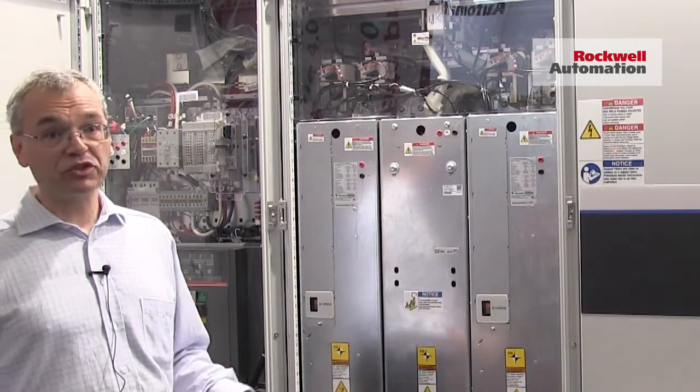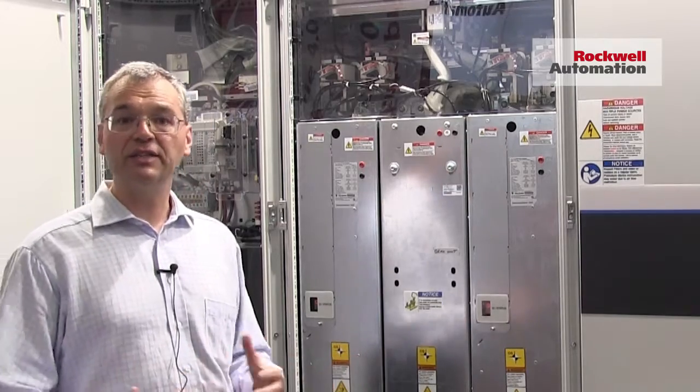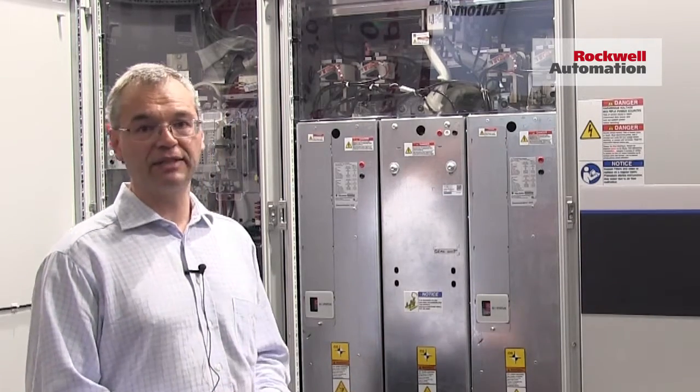All these power sections come in the same size with a roll-in design, so it's easy to exchange for maintenance or for installation. The drive is an extension of the PowerFlex 755 family, so all the functions, features, and options that are available can be used.